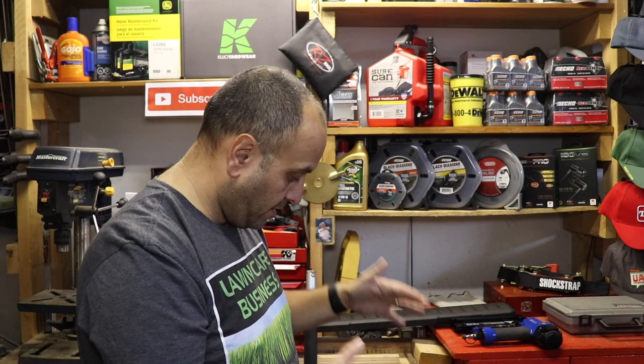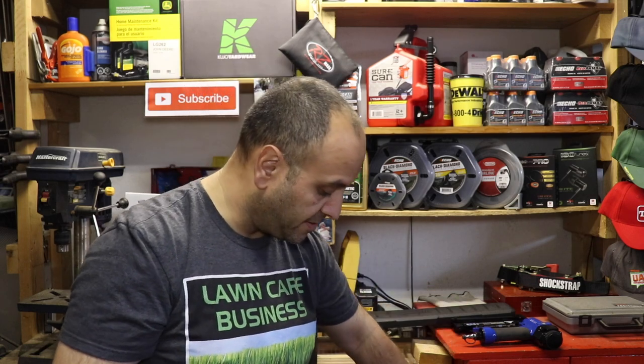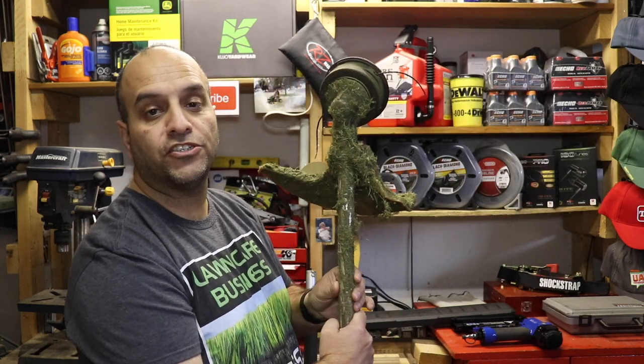You still have the versatility to use that one engine for hedge trimming jobs, pruning jobs, and that sort of stuff, and you've always got it as a backup string trimmer if need be. Let me show you some of the attachments that I've found useful over the past 13 years in my own lawn care business.